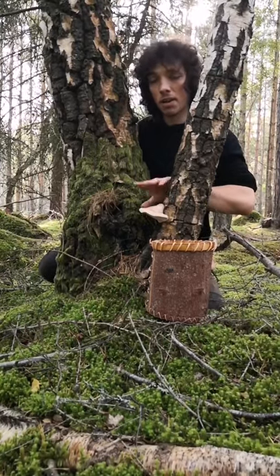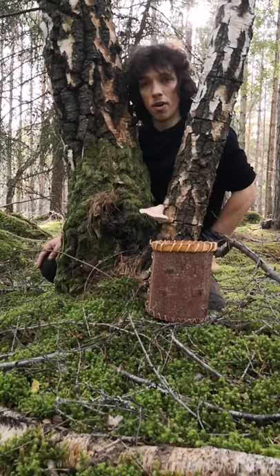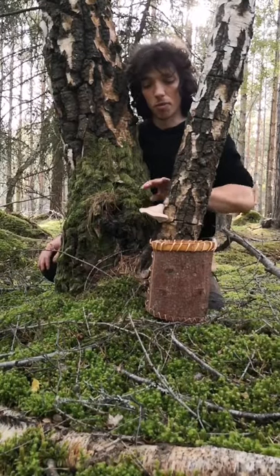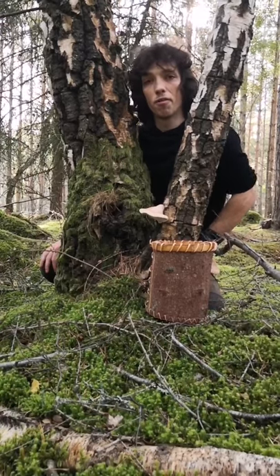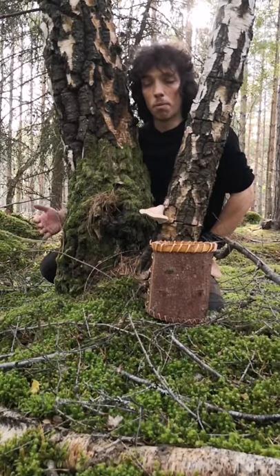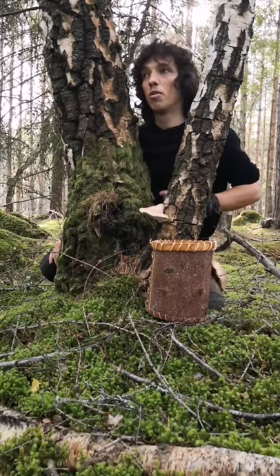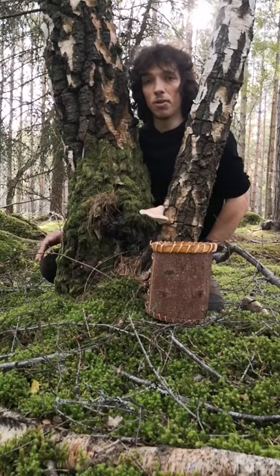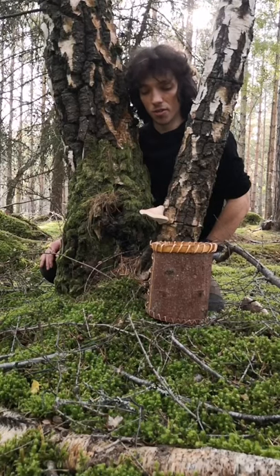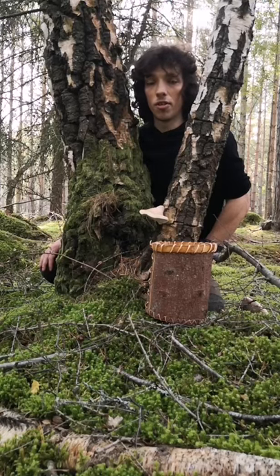It's antiviral, antibacterial, and it's styptic as well, so it'll stop bleeding. I'm sure many of us have heard stories about being able to create a plaster from this fungus, so I figured I would share that today because it's not something you see done very often. It's an important skill to know and be able to replicate in the woods, but we only really think of it when we actually cut ourselves, and at that point it's probably a bit too late to be learning.